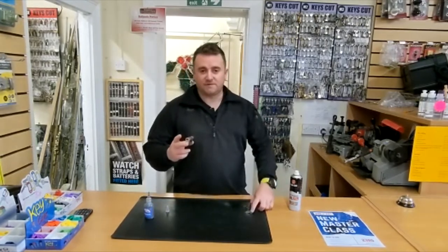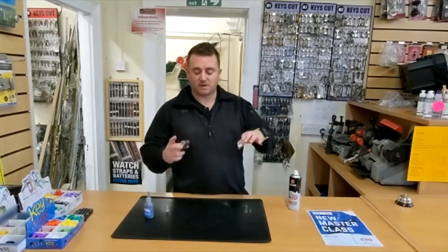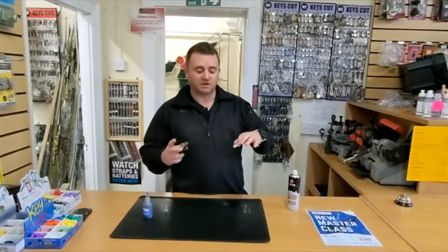That's just basic maintenance of your cylinder locks on your front door. This will ensure that your locks stay well lubricated and functioning for a long period of time.